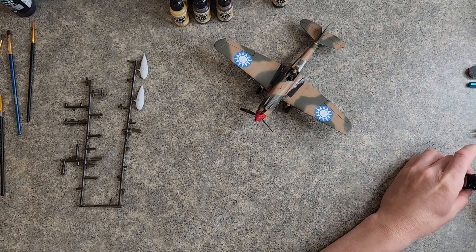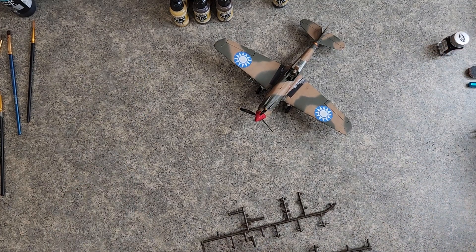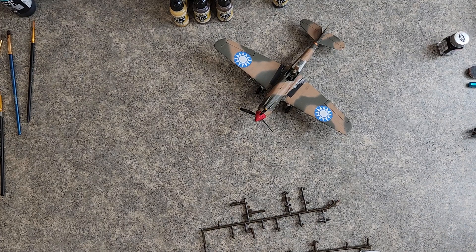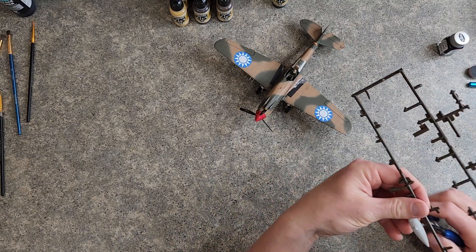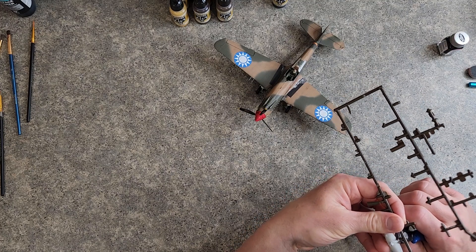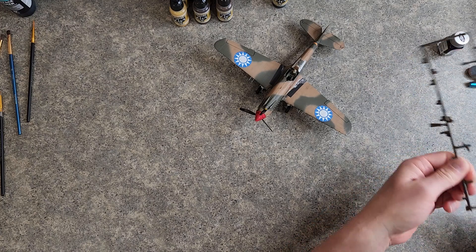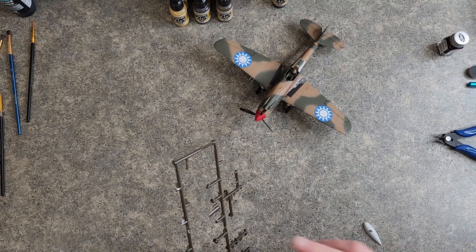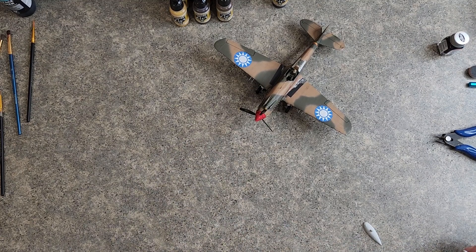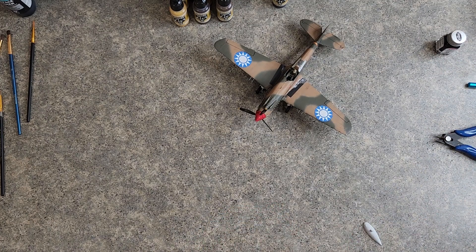We'll put that off to the side and then we'll get to the gluing of the drop tank. Let me get my glasses back on so I can see something, and we'll cut the two halves of our drop tank off the sprue. That should be the end of our parts on this tree — there are some spares for when you want the wheels up, but we won't need those. I'll take our sanding stick over the garbage can and just clean up where we cut it off.